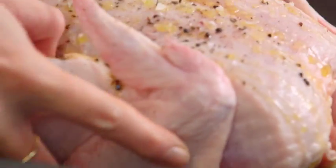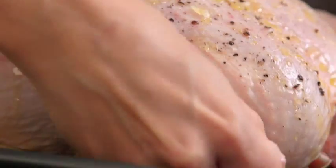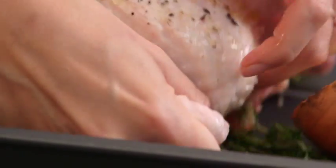Place the chicken on top of all of that, tuck in the little wings just behind the breast, and this bakes for one hour and 20 minutes for the perfect chicken.